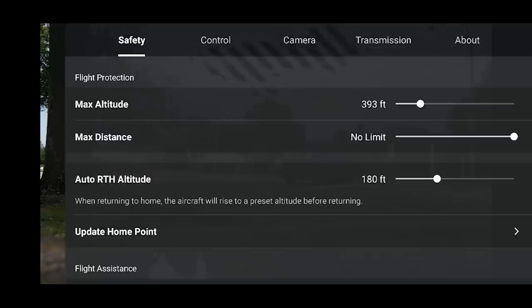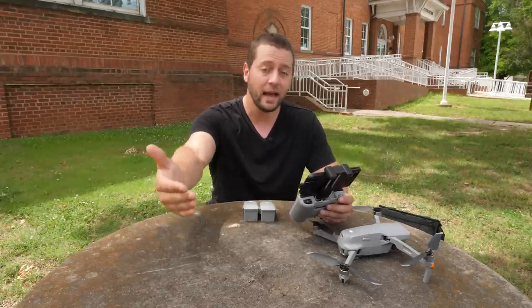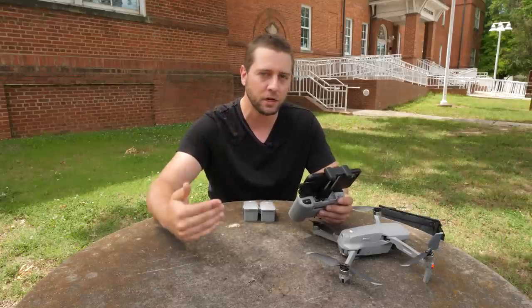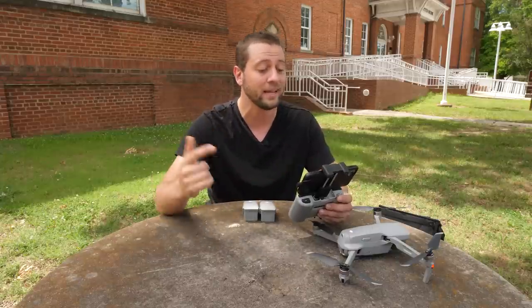Auto return to home - RTH means return to home - it's going to return to home at an altitude that you set. You want to make sure you set the altitude above the highest thing around you. If you're around trees and buildings make sure you set it above the height you think those things are at. 180 feet return to home altitude is going to be just fine around here - there's nothing probably over 75 feet. So 180 feet is how high it's going to come back if it gets into trouble, loses connection, and it won't hit something.